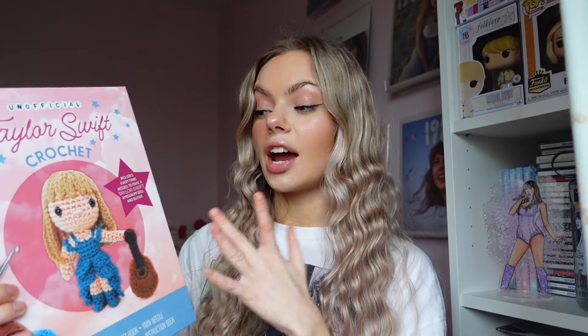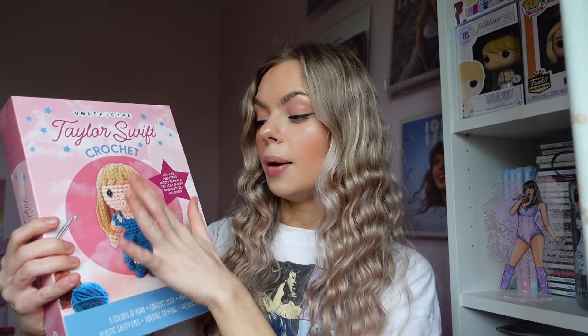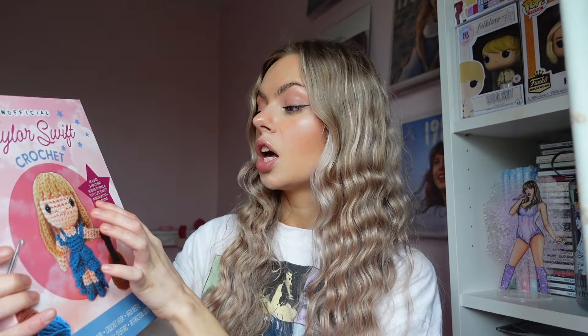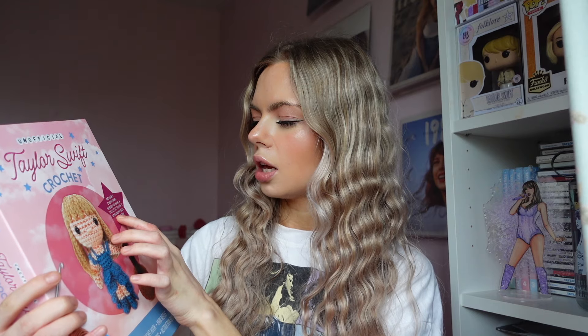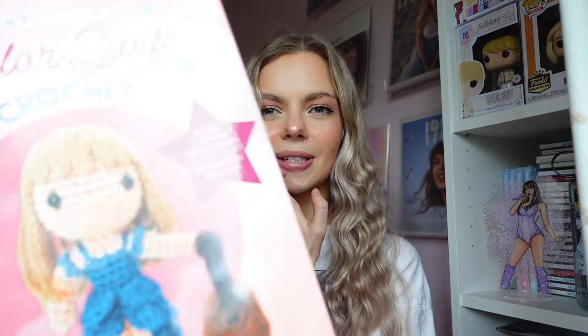So essentially, it includes everything you need to make a crochet little Taylor Swift, which I think is really, really cool. It looks really awesome. I've never crocheted before, so I'm curious to see how easy it is. This video, I'll either include the finished product in this video, or I'll make a separate video showing the process of how I make it. So what it includes is everything needed to make a Taylor Swift amigurumi doll and guitar. I'm not sure how to pronounce that, but that's what it says.